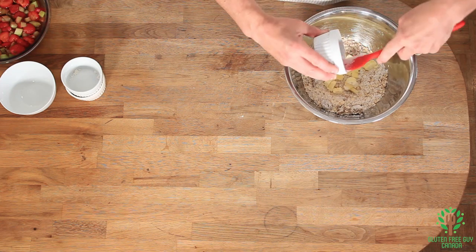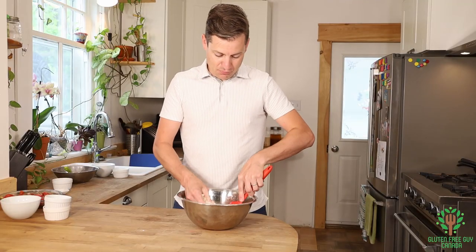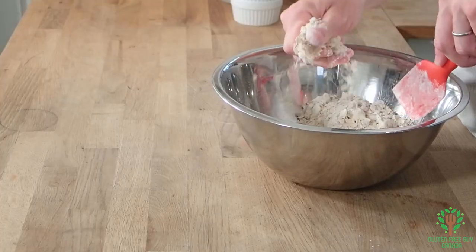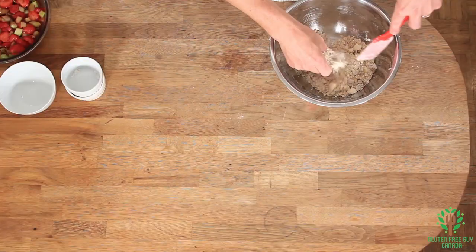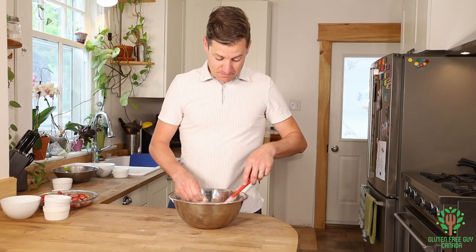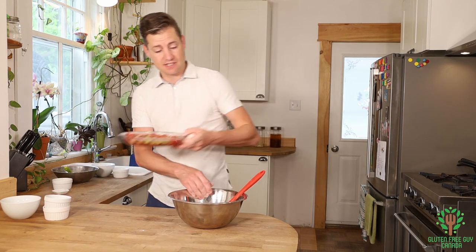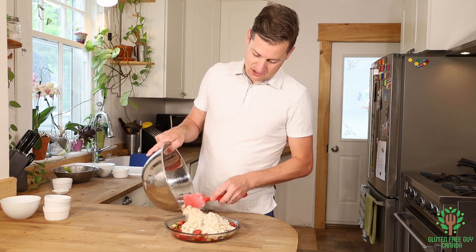Press and spread all those butter pieces together so you're flattening them out and breaking them up into little pea-sized shapes. Make sure you get all that sugar crumbled up as well. I've broken the butter up — some big chunks still remain, but that's okay. I'm going to take this and add it to the top.